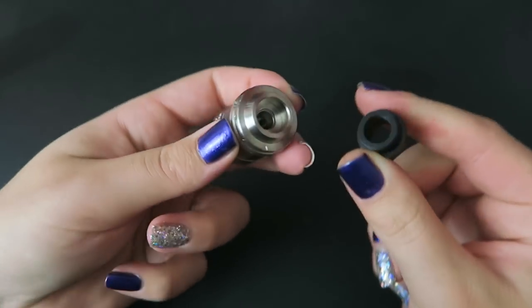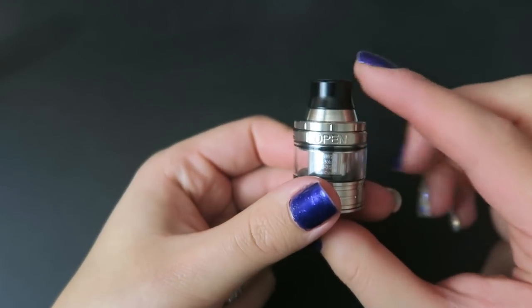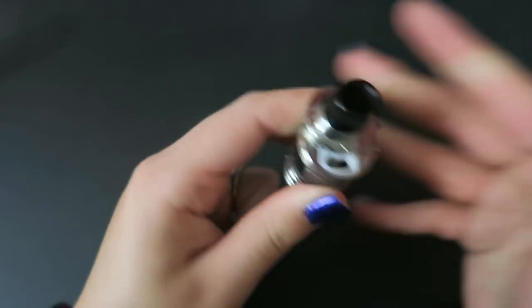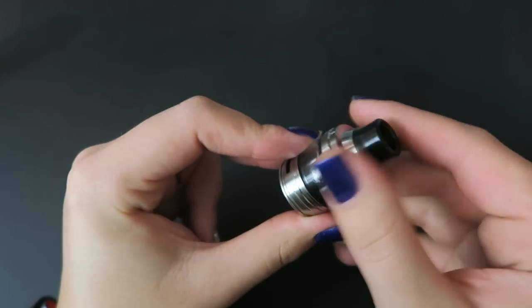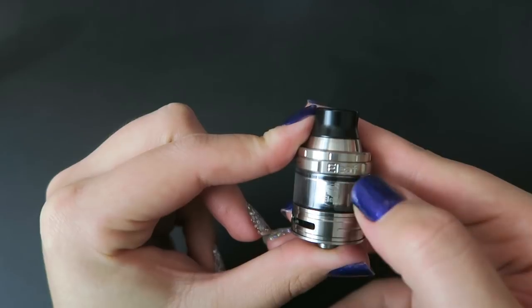The o-rings are still tight because they are brand new, so it's a little hard to get that off. To fill it, you can see it clearly says 'open' right here - you just press back and it slides open to reveal a fill port. That's where you fill it, and then you slide it closed. On this side, it says Eleaf at the top of the tank.